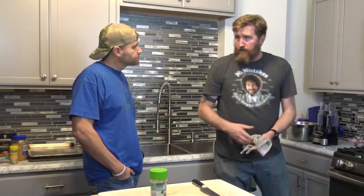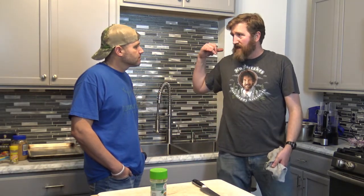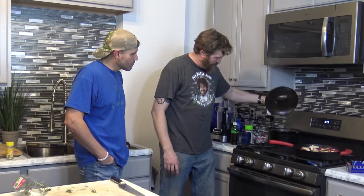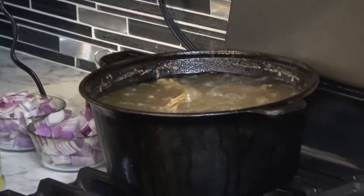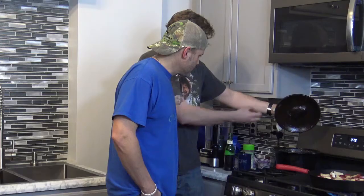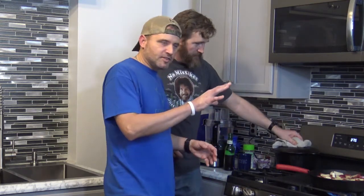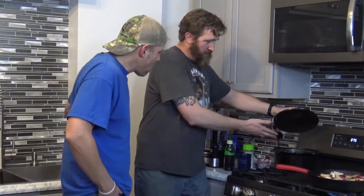We'll just leave them in there. If they break down that makes even better salsa — less time in the food processor. When it breaks down, the sugar starts caramelizing and you get a nice char with a whole new dimension. Let's check the turkey leg again — you can see the meat is darker, starting to pull apart, crack, and all those tendons are sticking up.